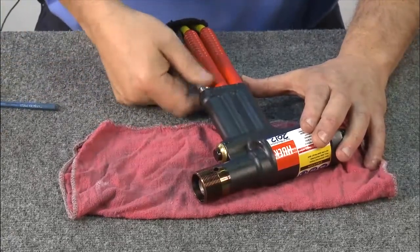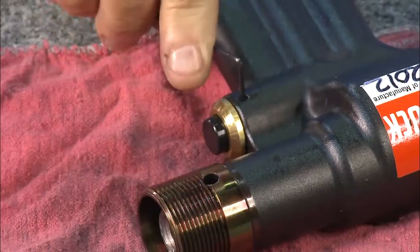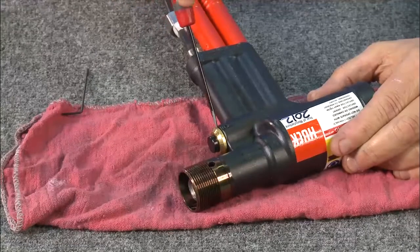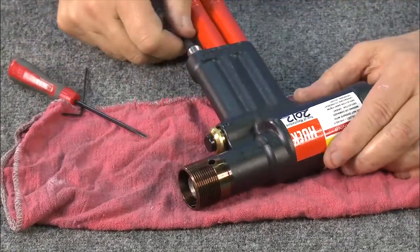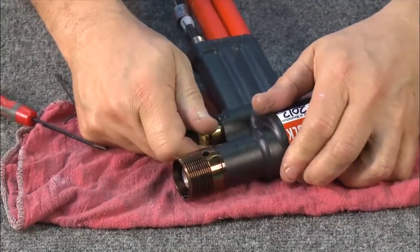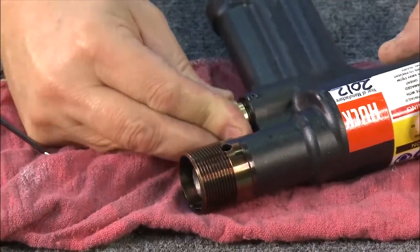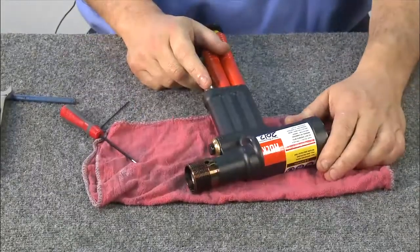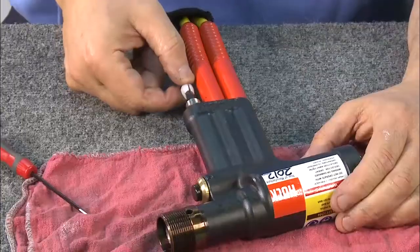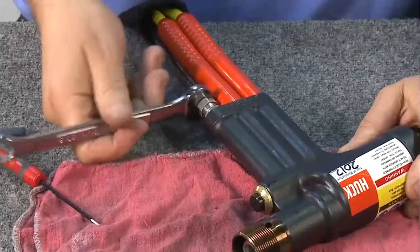If you encounter a switch problem with the 2503 trigger, first loosen the retainer and slide the retainer fitting and plastic grommet back on the wire. Using an allen wrench, loosen the screw holding the trigger button. Using a small screwdriver, gently pry out the trigger and feed the wire back through the handle until you have access to the rear of the trigger. Replace the button if necessary, then reinstall by pushing it in as far as it can go and re-tightening with the allen wrench. Slide the plastic retaining fitting back on and tighten, then screw the retaining nut back on and wrench it until it's tight.